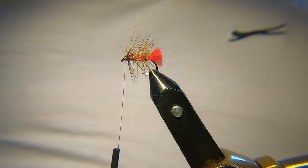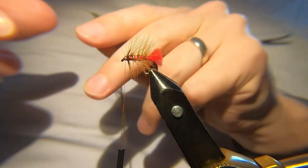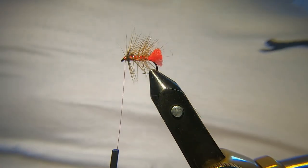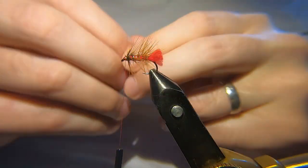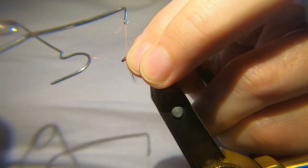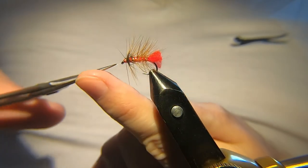I tie these in different colours — I know it's not technically a Soldier Palmer if it's a different colour, but I tie these in olive as well. I'll be doing a wee batch of olive ones. I've already got some hackle here — that's the cock hackle I'm going to be using for the olive ones. I'll maybe do a wee video with them and put it up. I better tie that off actually, distracting myself — so I'm going to finish this. Trim it away.